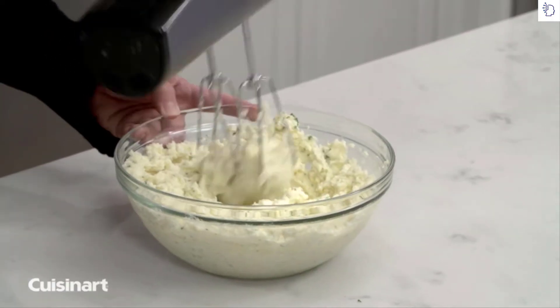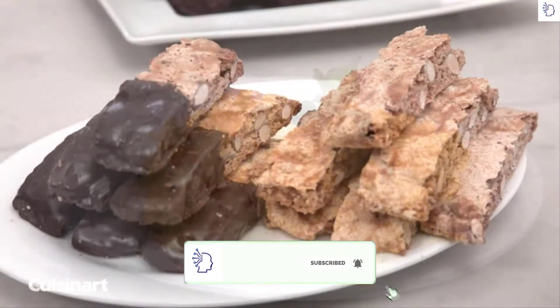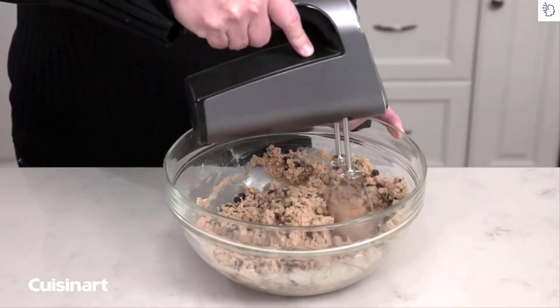When the hand mixer is not in use, the heel rest allows the mixer to rest upright. Create delectable breakfast desserts and crowd-pleasing sides with the textured grip handle, which creates stress-free comfort and control during mixing.